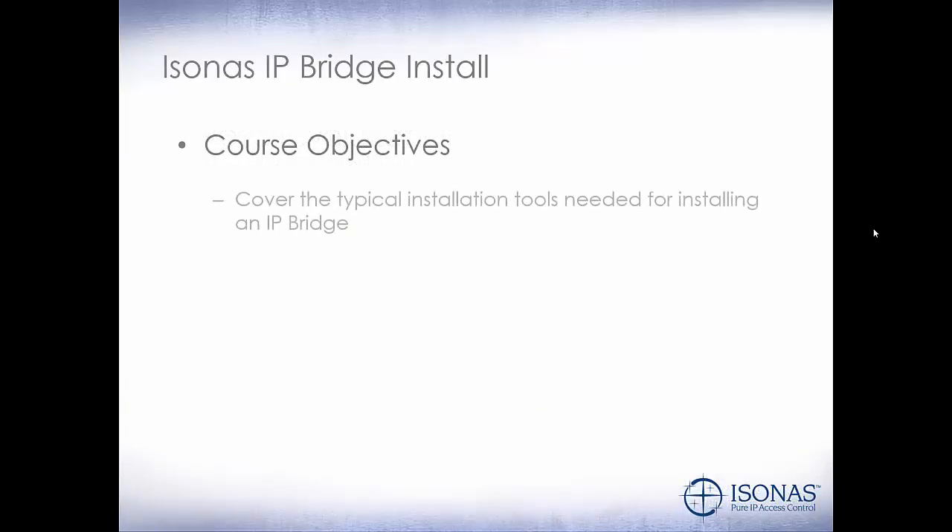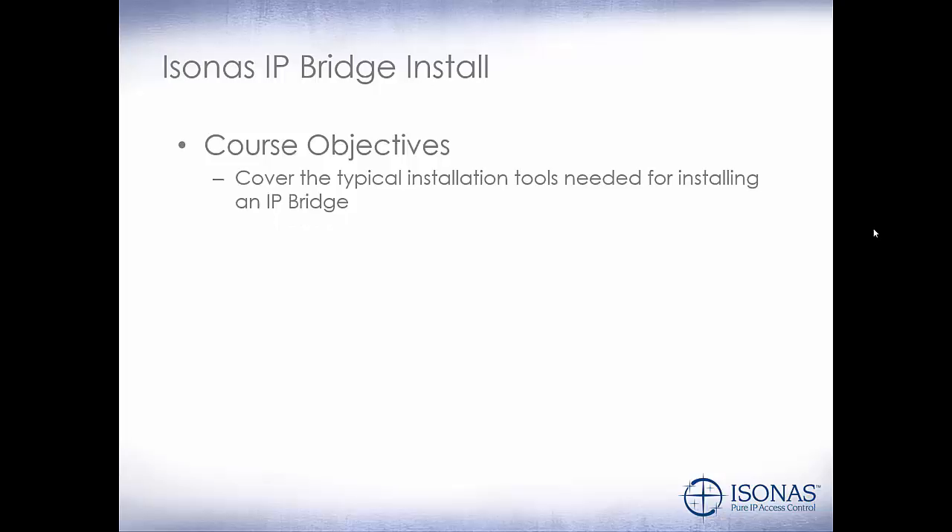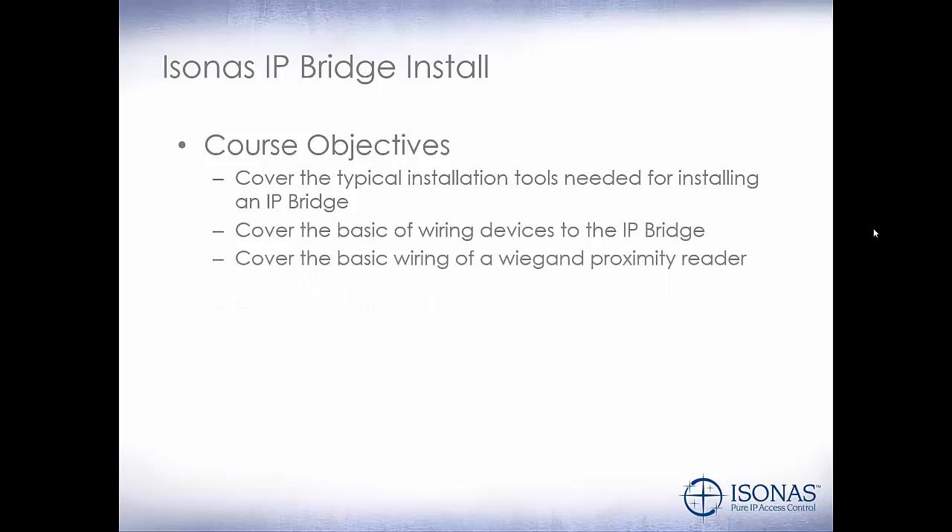Our course objectives are to cover the typical installation tools needed for installing an IP bridge, cover the basics of wiring devices to the IP bridge, and cover the basic wiring of a Wiegand proximity reader.